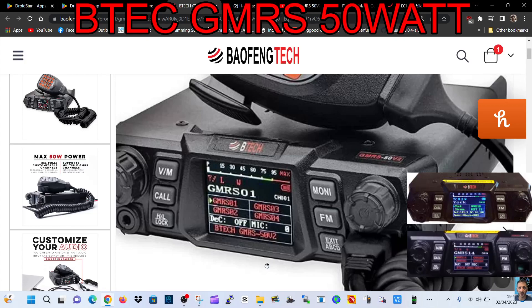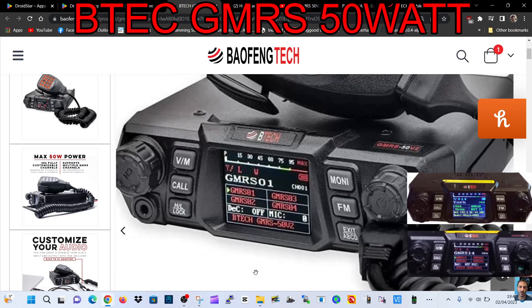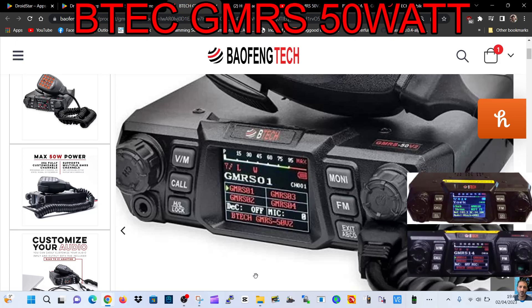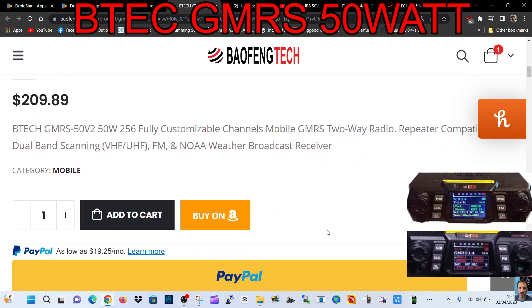Welcome to my channel. Here is the BTEC GMRS transceiver with VHF/UHF receive — very nice looking set with customizable colors. On the front we've got the channel knob on the left, with VFO, memory, core, high/low power, lock, monitor, FM, exit, and A/B/C/D buttons. I've never used one of these because I'm in the United Kingdom, but I thought what a nice looking radio.